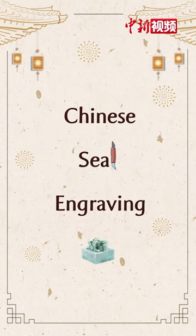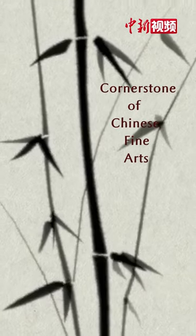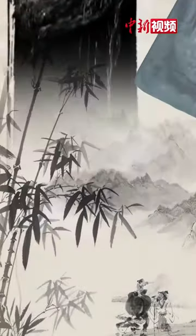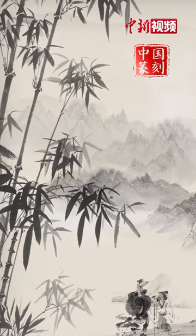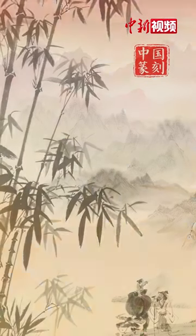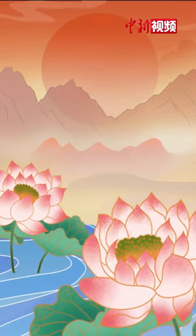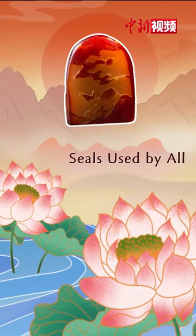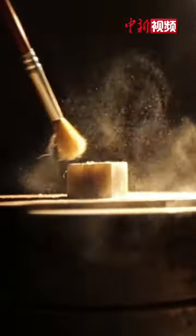Chinese Seal Engraving. As a cornerstone of Chinese fine arts, Chinese seal engraving manifests the beauty of Chinese characters to the utmost. From the ancient imperial seals made of jade to the more common seals used by all, history unfolds itself through these intricate curves and lines.